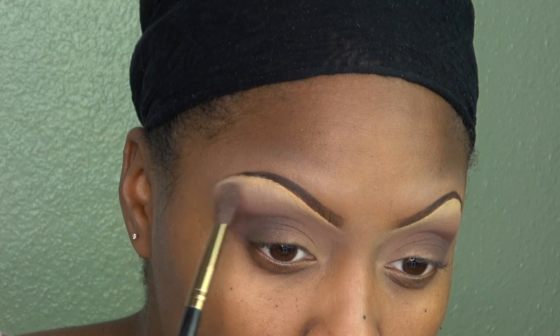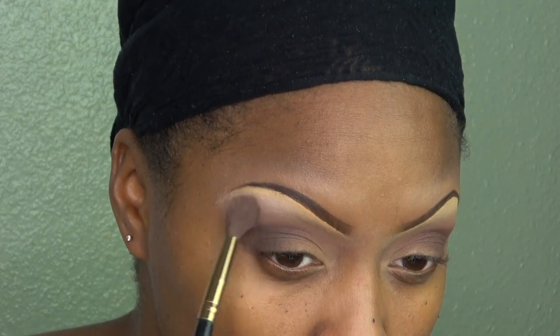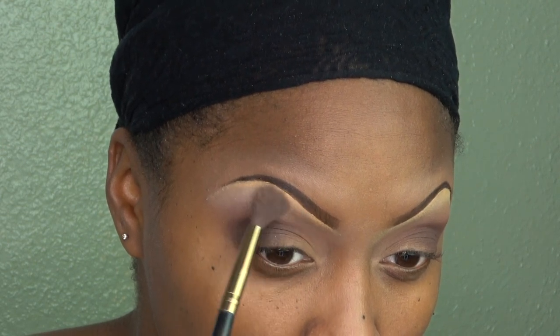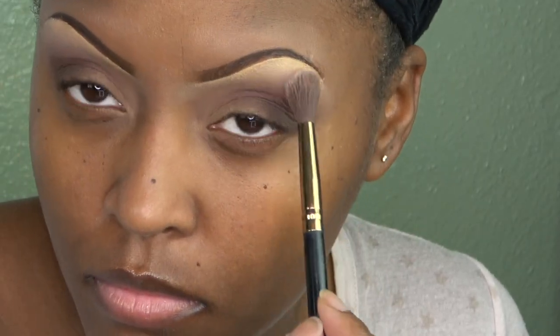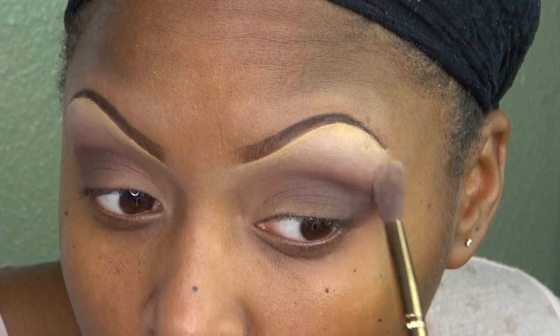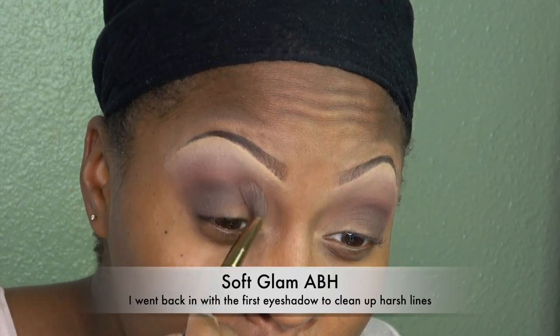Now I'm going in with the color Tempera — it's the lightest eyeshadow in the palette. I'm using it to clean up any harsh lines and as a highlight. Then I go back in with the original color I started with, Dusty Rose, just to make sure I got that color on there heavily and that there are no harsh lines.